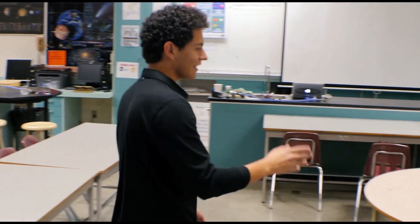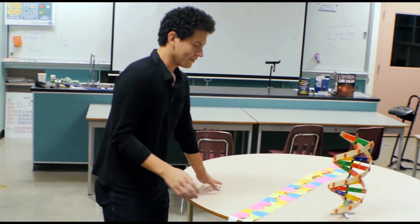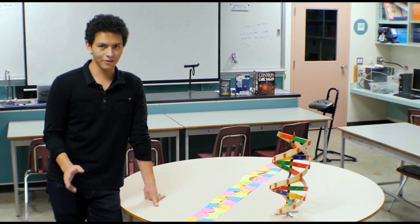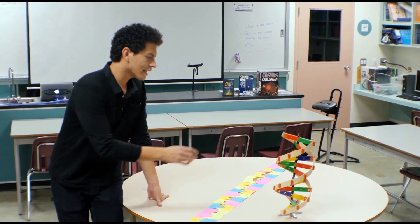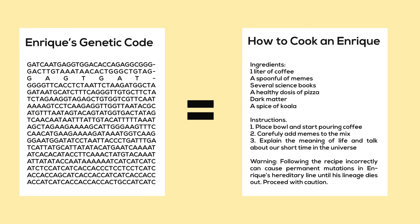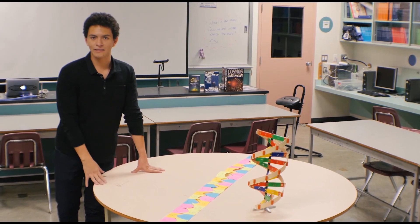Come with me to the exciting realm within the cells in your own body. This is where DNA is stored. You can think of DNA as a long list of recipes that tells your body how to make you who you are. DNA kind of looks like this, and the sequence of letters tells the body how to make proteins. The body reads these letters in the same way that we read steps in recipes.